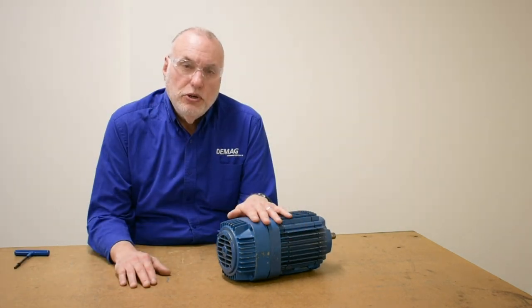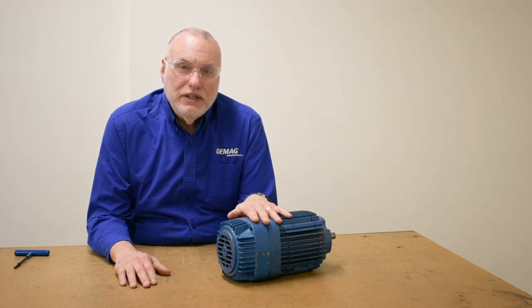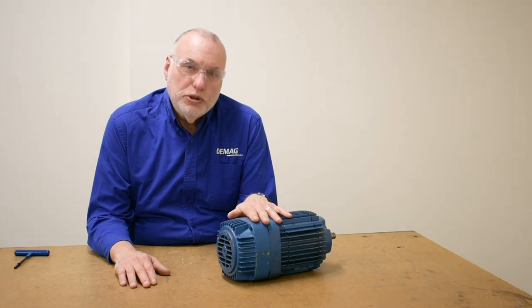Please look for the next video in our KB Motor Series, which will show how to replace the brake ring when it's required. We figure there's enough lining to do three regular four-hole, one-turn brake adjustments, as we showed in this video. On your fourth visit, plan to bring a new brake ring.